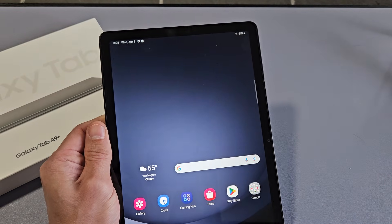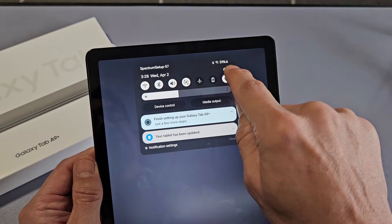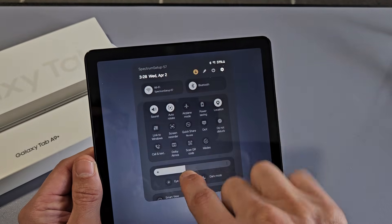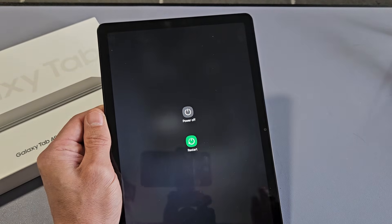Another way to turn it off is to go to the top and slide down your quick panel. Slide down one more time — you see the settings icon right there. Slide down a second time and you can see the power button appear. Tap on that and you can power off or restart.